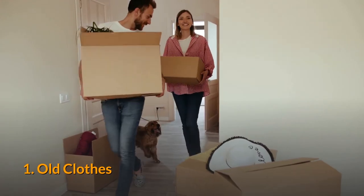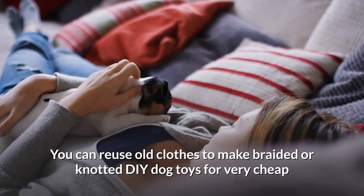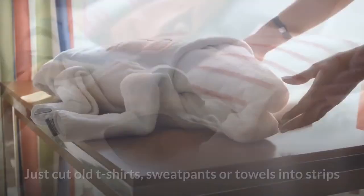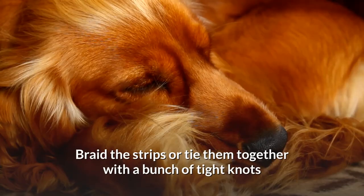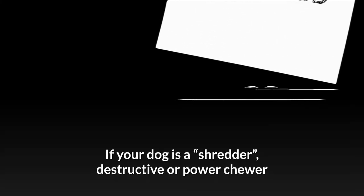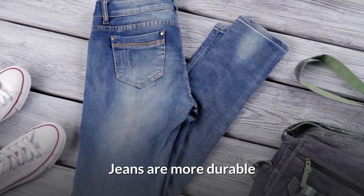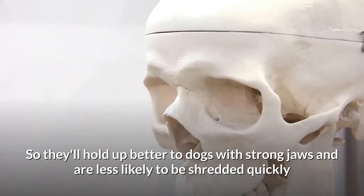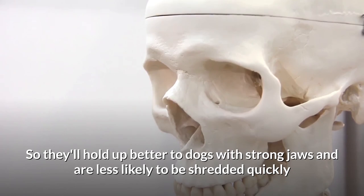Number one: old clothes. You can reuse old clothes to make braided or knotted DIY dog toys very cheaply. Just cut old t-shirts, sweatpants, or towels into strips and braid them or tie them together with tight knots — and you've got your pooch a new toy. If your dog is a shredder, destructive, or a power chewer, I recommend using material from old jeans, which are more durable and will hold up better to dogs with strong jaws.